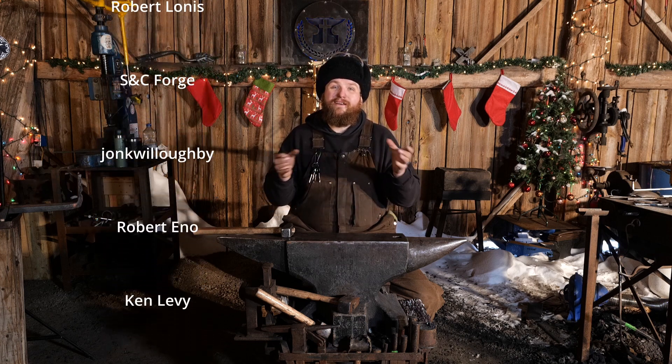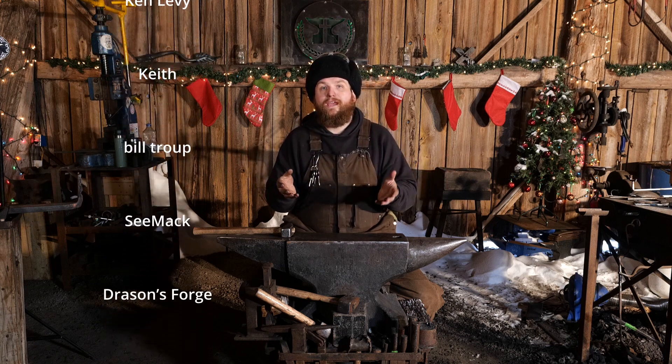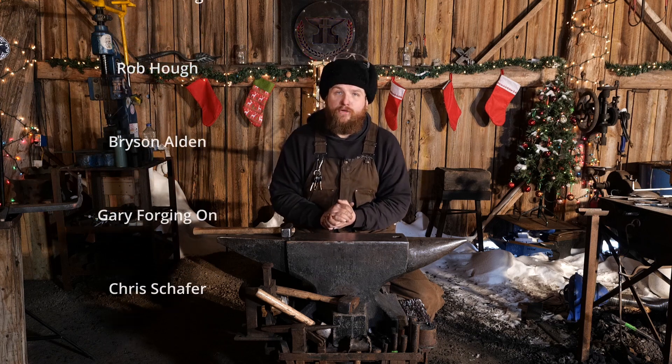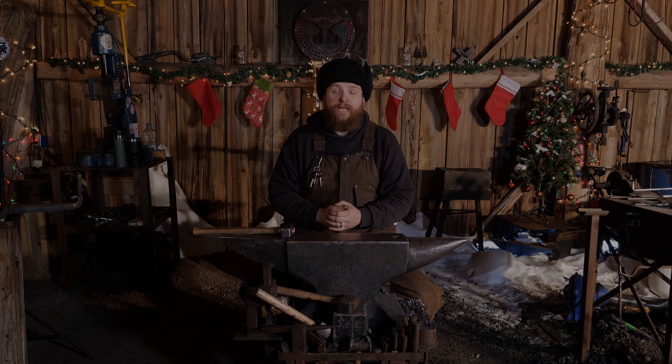But if you've got a hardy stem that's a little off center — oh well. No one's going to care. Your anvil's not going to care. So that's it for today. Thank you guys so much for watching this video. I hope you enjoyed it, and God bless each and every last one of you, and we will catch you on the next one.